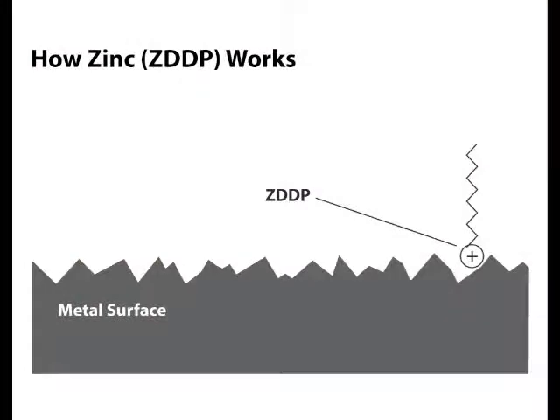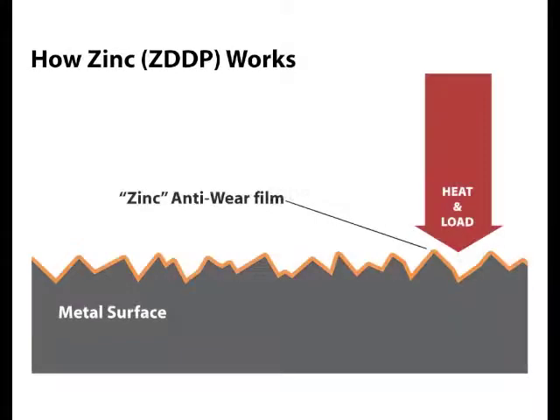What is zinc and how does it work? Zinc, also known as ZDDP, is a polar additive, so it's attracted to any steel surface. Under heat and load, the zinc additive reacts with the metal surface and forms a zinc phosphate anti-wear film.